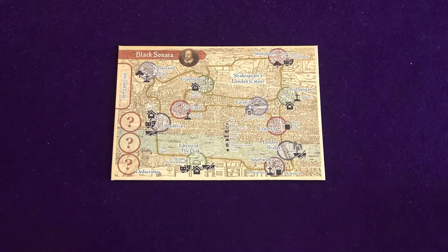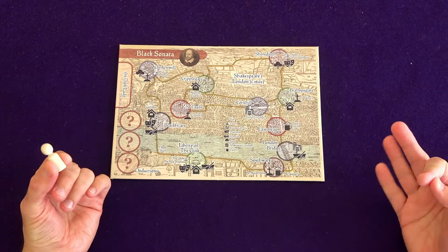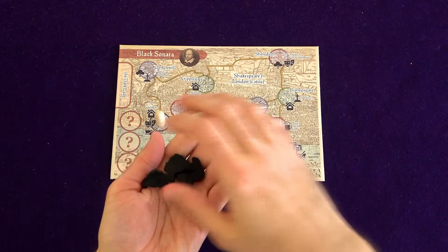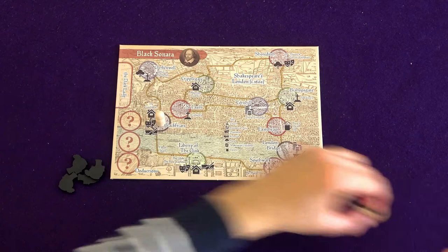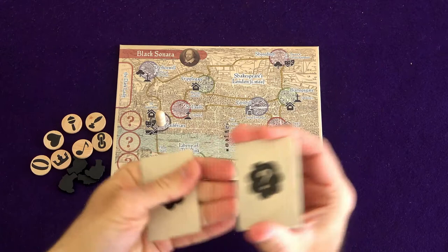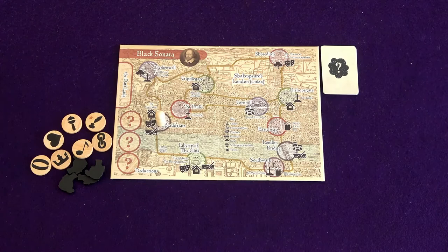With all that being said, let's head down to the table for the playthrough, and then I'll meet you back up here to let you know what I think about the game. To set up a game of Black Sonata, begin by placing the board out on the table and placing your player pawn at any location on the board — that location will be your starting point. For this game, I will start down here at Black Friars. Next, place the four tracker tokens and seven deduction tokens off to the side of the board. Next, take the deck of Fog cards, shuffle those up and place those off to the side of the board as well.